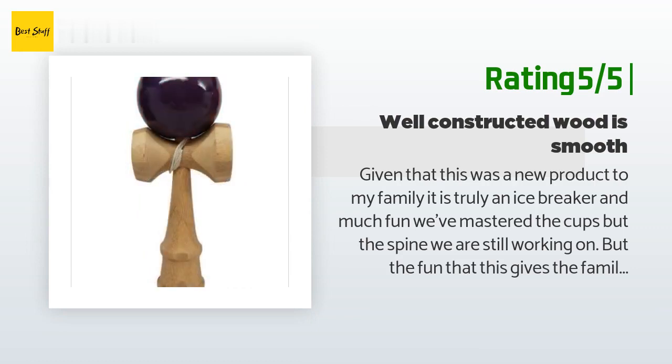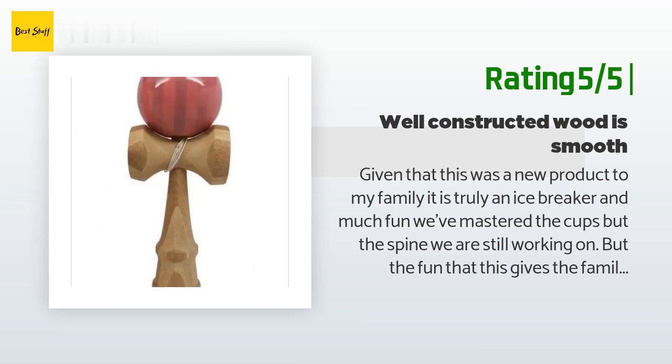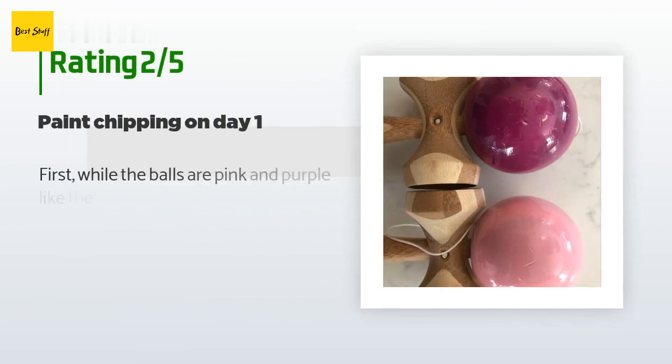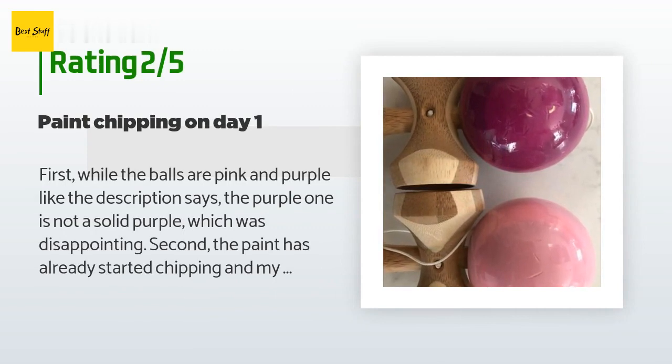Another happy customer said: 'Given that this was a new product to my family, it is truly an ice breaker and much fun. We've mastered the cups but the spike we are still working on. The fun this gives the family is unmeasurable — it gives you a break from screens and promotes good family fun. I like to introduce new non-screen games to the family and this ranks high on longevity and family fun.' An unhappy customer said: 'The purple ball is not a solid purple, which was disappointing. The paint has already started chipping and my son hasn't even had it for a full 24 hours.'